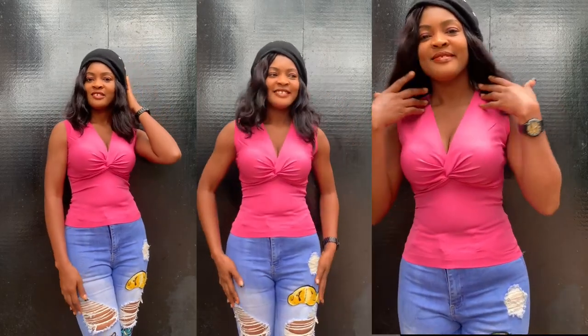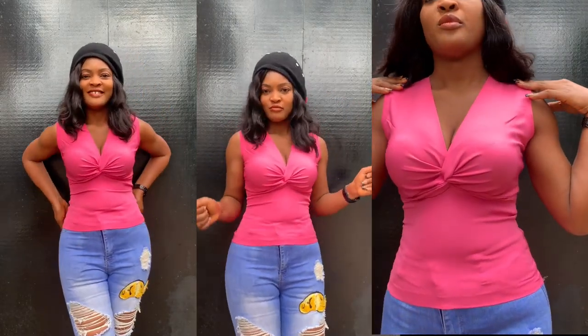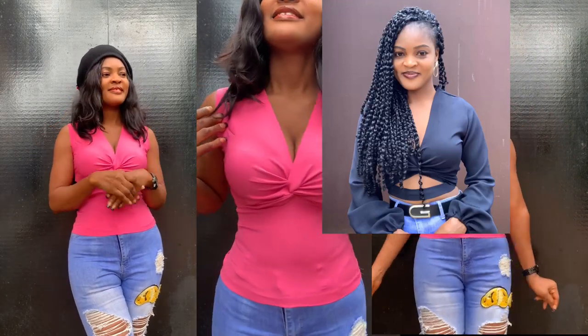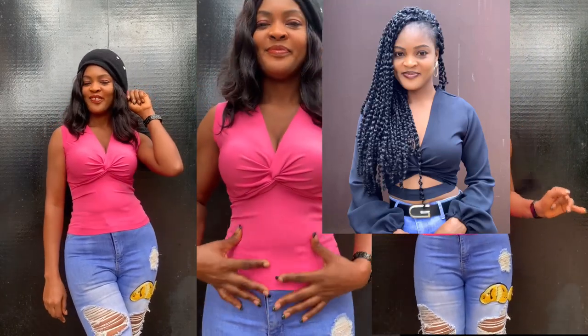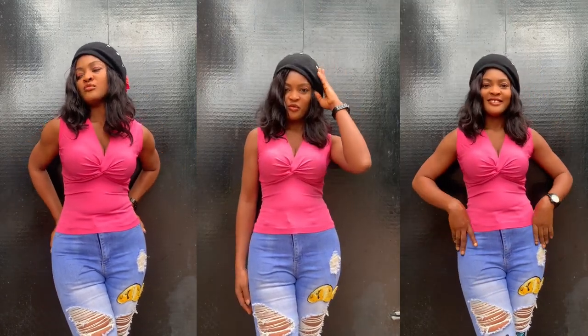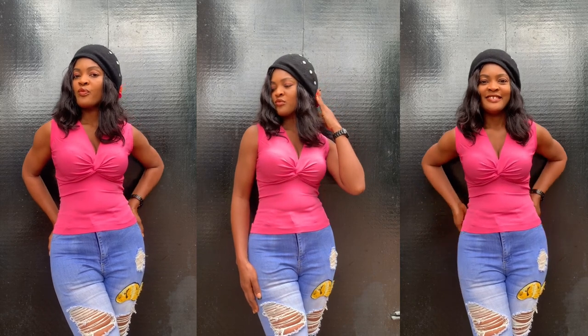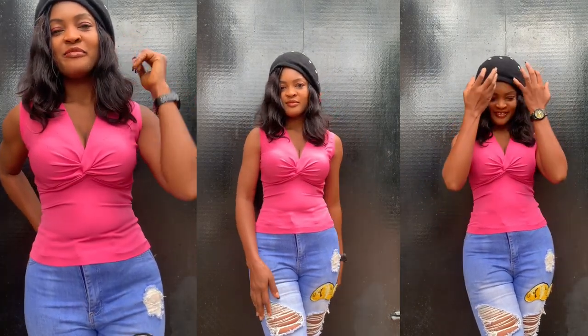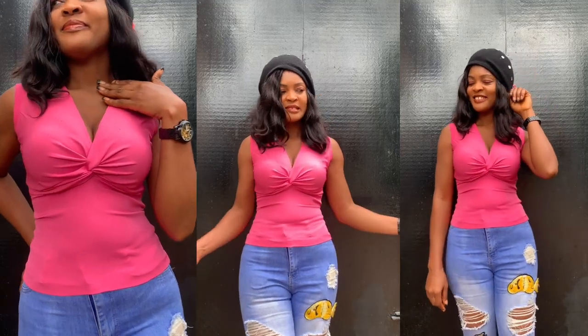Hi fellow stitchers, welcome back to my channel. Today we're learning how to make a twist top. I made something similar before, but we added bands to the bottom. A lot of you requested how to make the covered version, so I decided to put it out. If this looks like what you're interested in, please continue watching.